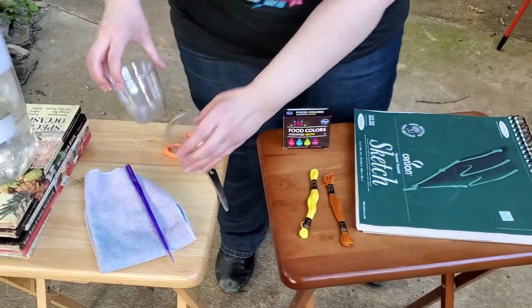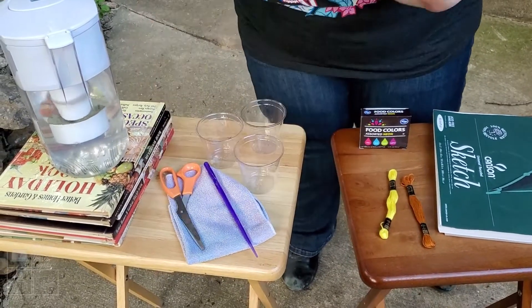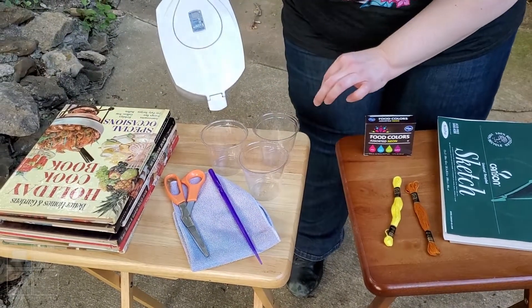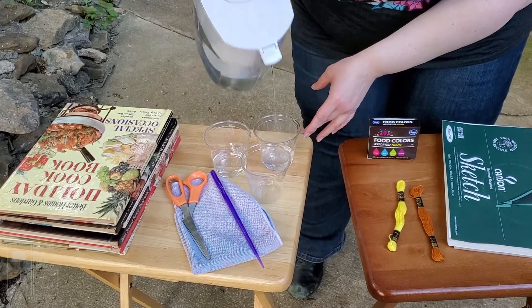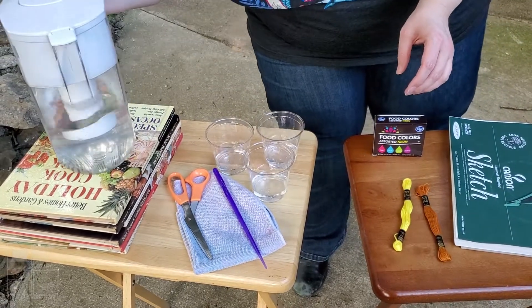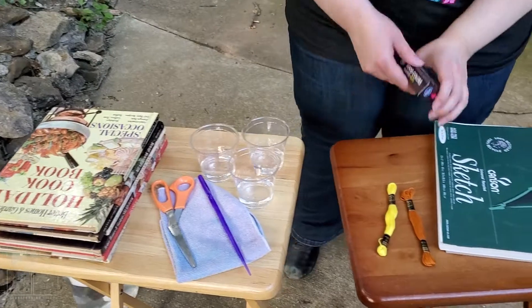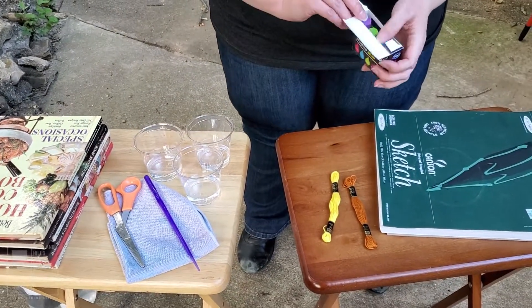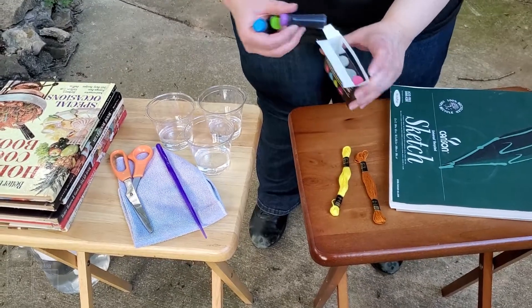All right, let's get started. I'm going to mix my colors first — and scissors, sorry, I forgot the scissors to cut the string with. I don't think we need much water. I'm going to use blue, green, and purple.